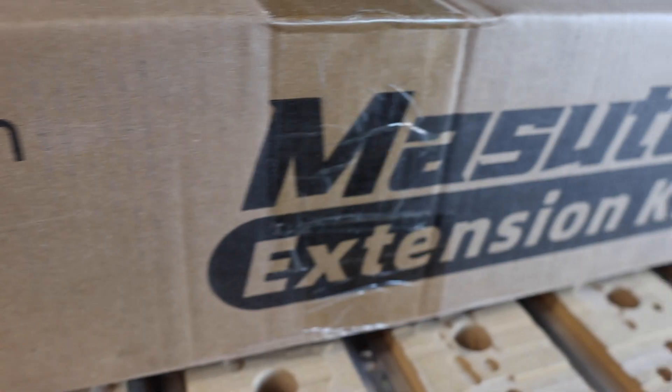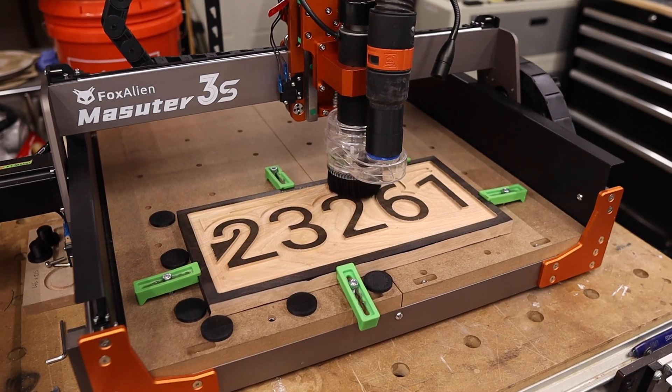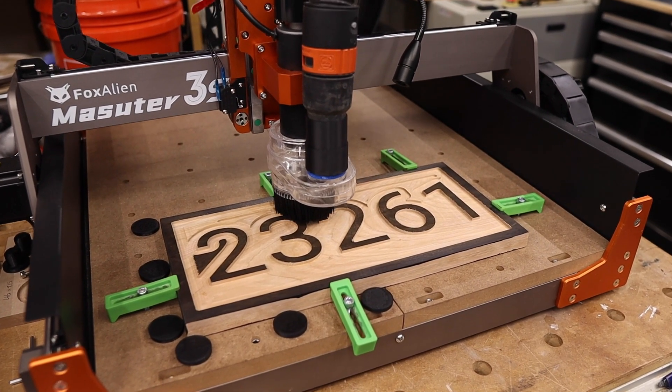Today we'll be looking at yet another great feature of the Masoudur 3S CNC by FoxAlien. If you haven't seen my past videos about the CNC, I'll leave a link in the description so you can learn more about it. Overall, I think the Masoudur 3S is a pretty beefy budget desktop CNC, and I like it a lot. If you have the CNC or are looking to get into CNC routing, make sure you give this model a look.